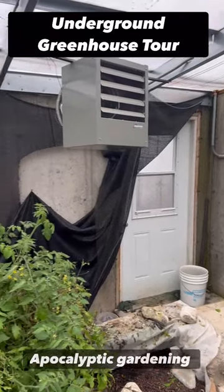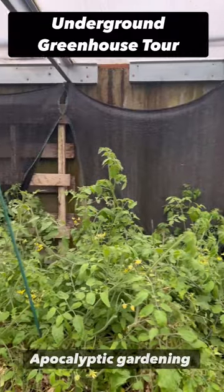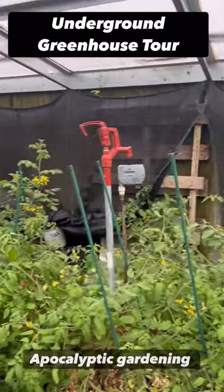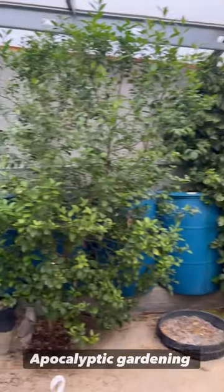That's the front door — you can see the heater at the top, and that black cloth is the shade cloth. You've got a large tomato plant there, a cherry tomato plant there, a lily koi bush, and there's the lime tree.